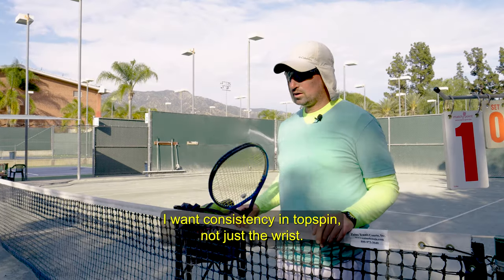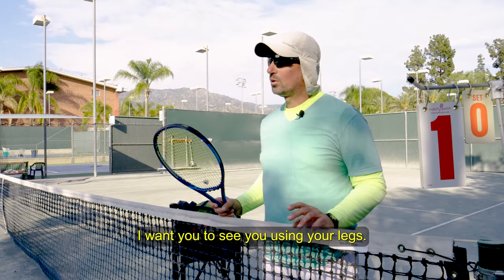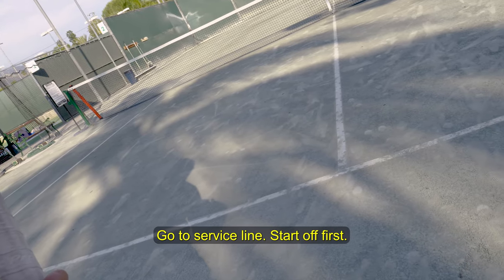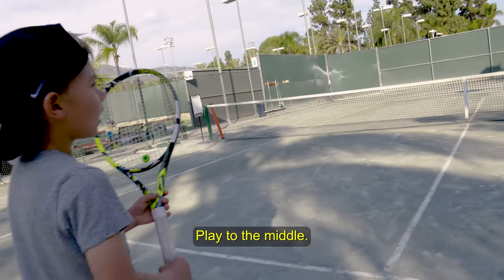We'll start with the forehand. I want consistency and topspin. Not just the wrist — I want to see you using your legs. Go to the service line. Start off first, play to the middle.